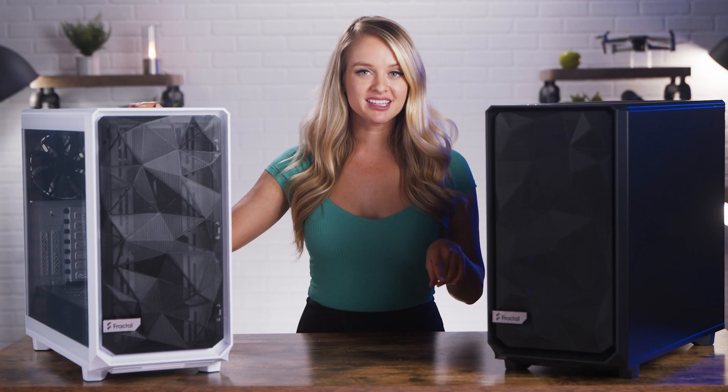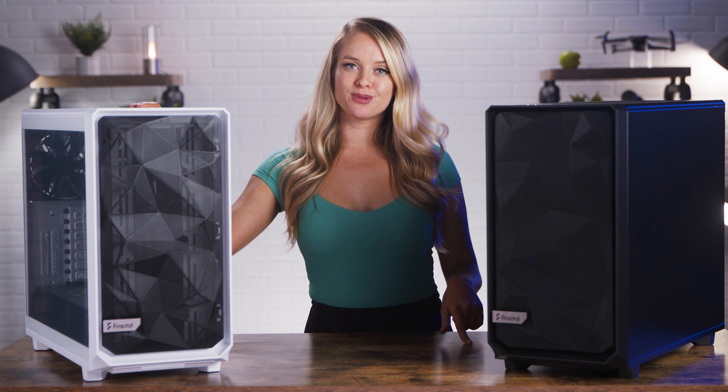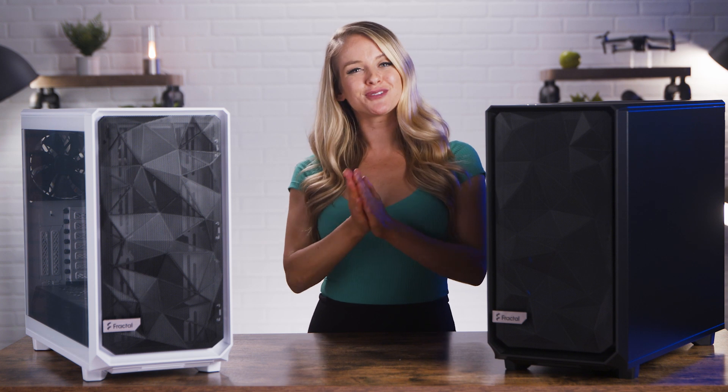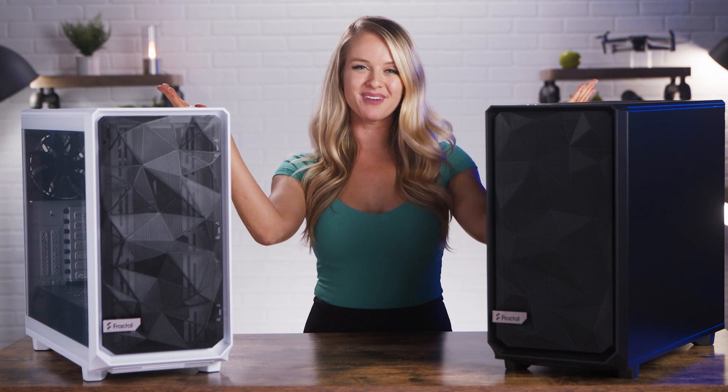So if you're after a somewhat compact but roomy case with some cool visual elements, check this one out. Click the links in the description for more info on purchasing one of these for yourself. I'm Devyn Howard, thank you so much for watching, and we just unboxed this.